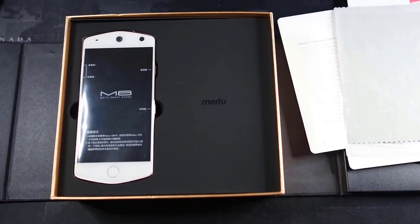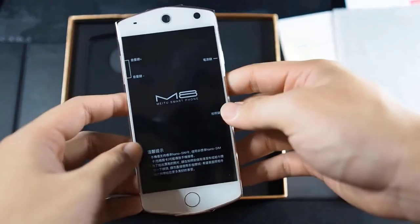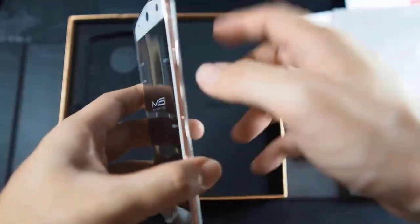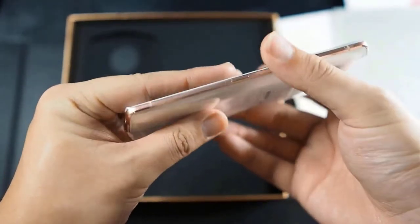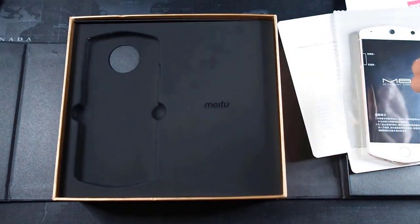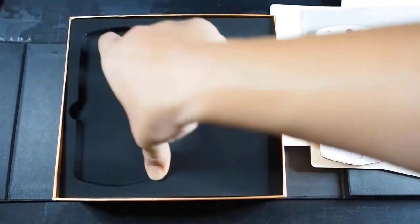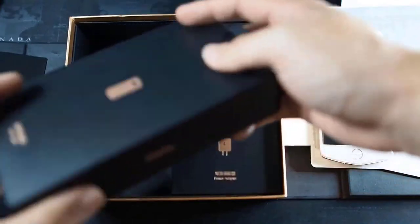Let's focus on the device itself. Here we can see it in white and rose gold — they call it Ivory. Very nice. I did try to power this on but the phone is basically dead, considering it's been sitting there for a couple of years. Let's take out the top portion and start with the first box.